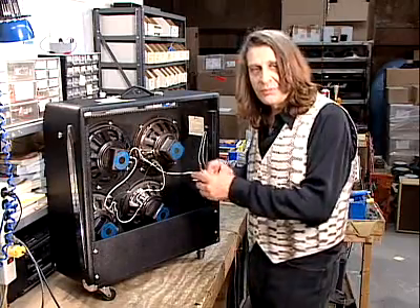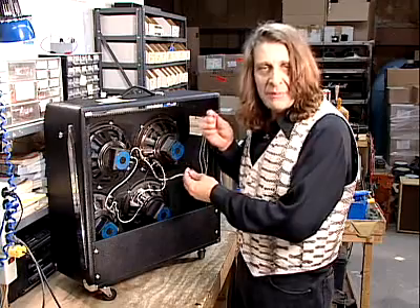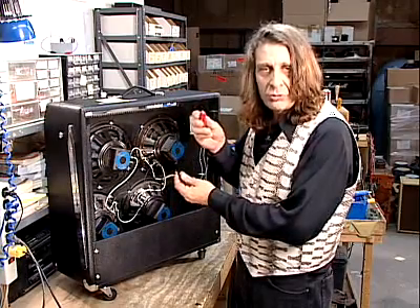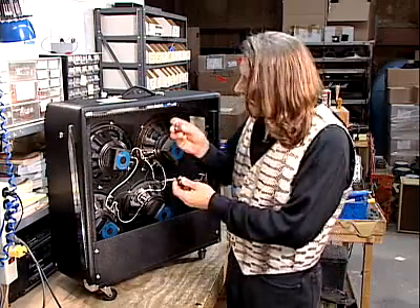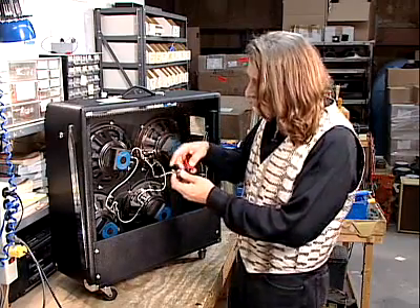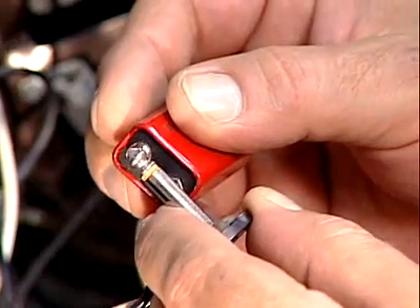You can take an ordinary speaker cabinet and hook a battery to it. I've got a nine volt battery here, and if I hook the positive terminal of the battery to the positive terminal of the speaker, and the negative of the battery to the negative of the speaker like this, you'll hear a pop.